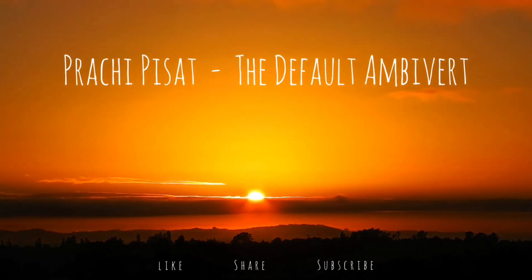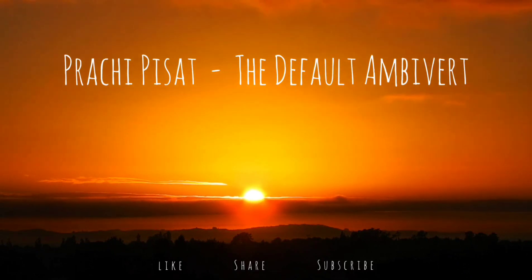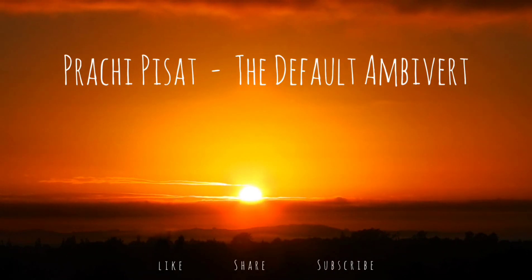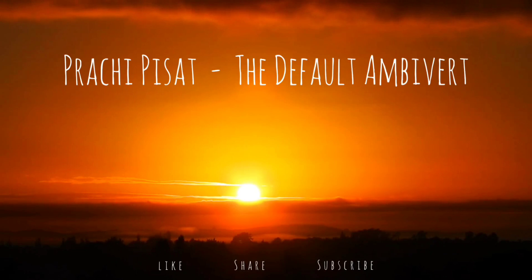Breathe in slowly and deeply. Hold. And slowly and gently exhale. Completely relax while you inhale and exhale.